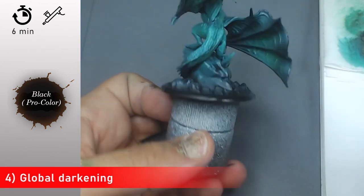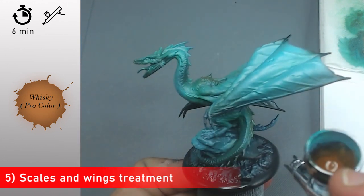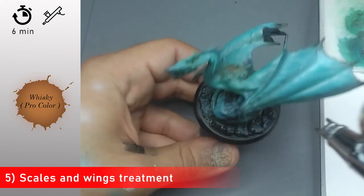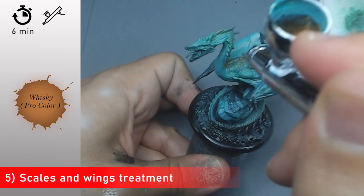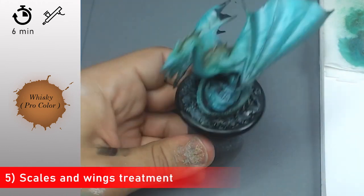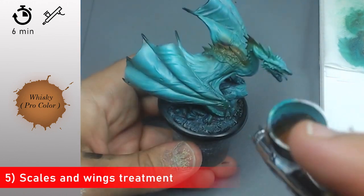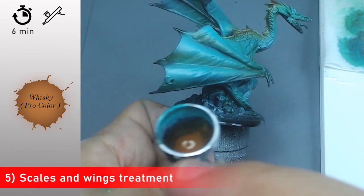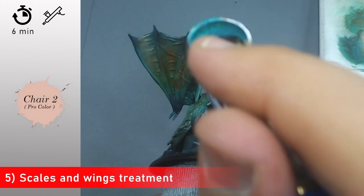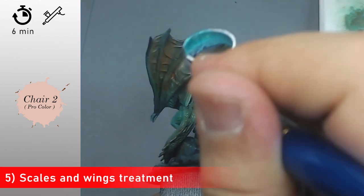Now with some black I'm going to apply it on all the extremities of my different parts and on the base. Then with some Whiskey from Procolor I'm going to apply it on all the different scales and wings just to introduce a very different color on the scales. Step by step I'm going to build up different colors on all the different parts of my miniature. This is a monster, so I'm always going to try to have a smooth distinction between parts, something more natural. I just put a few touches of the whiskey color here and there on every different part to create a link between them.